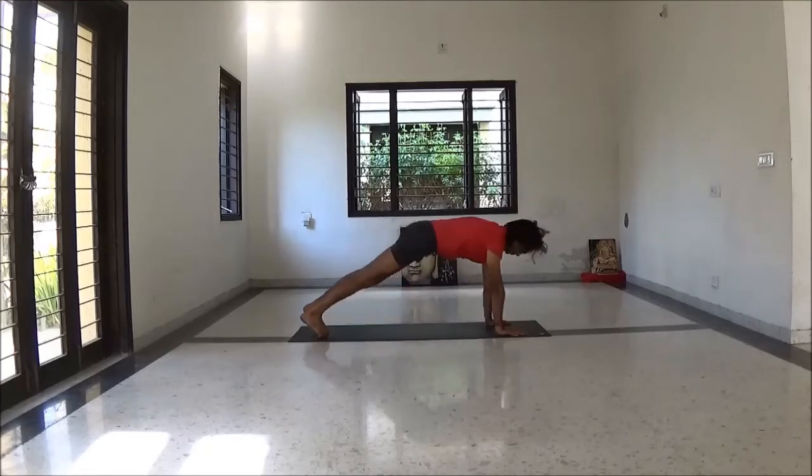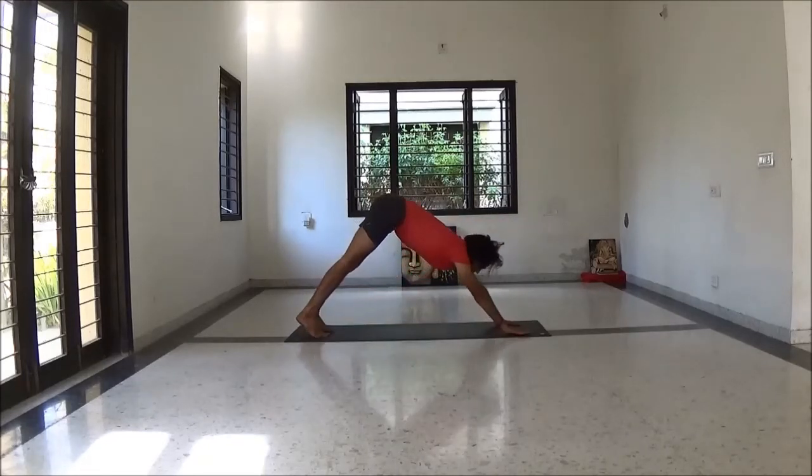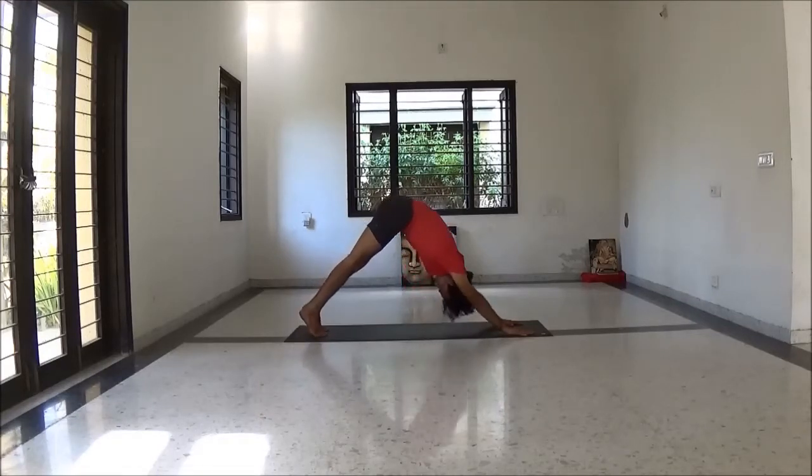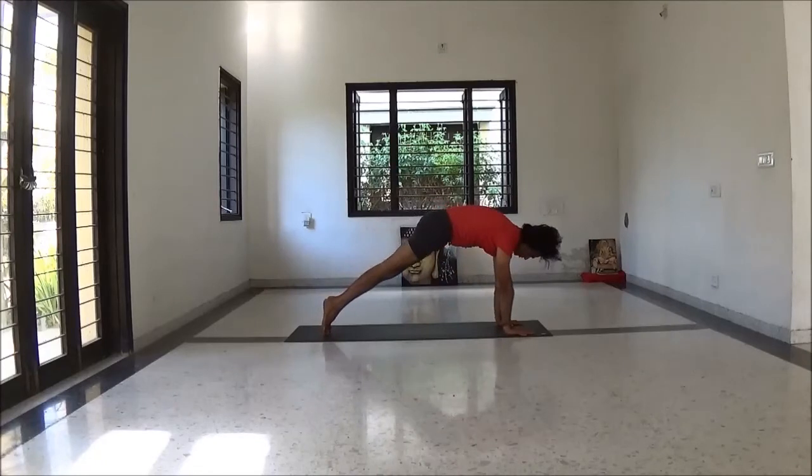Inhale upward dog, exhale down dog — Adho Mukha Svanasana.